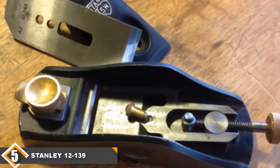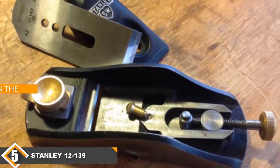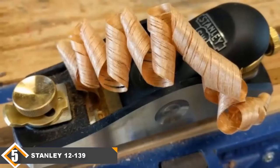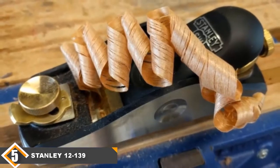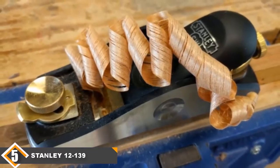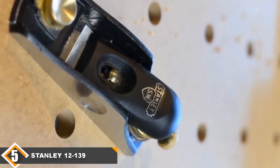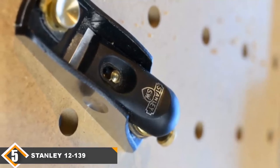Finally at number 5 we have the Stanley 12-139, the best low-angle block plane. If you need a multi-purpose angle block plane for woodworking, you may want to look at the Stanley model 12-139. It is one of the best hand planes for smoothing the grain of the wood. This uniquely designed hand planer is made for use with one hand. The design is convenient for tackling the end grain of the wood, since the grain has limited space to support two hands. The entire tool is made from steel, which provides toughness and contributes to a longer life expectancy, while also adding some extra weight that makes it more comfortable to handle.